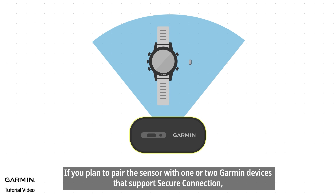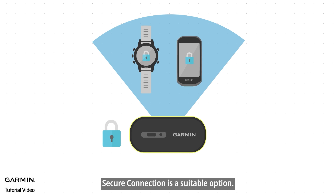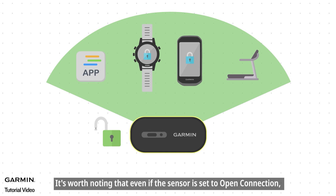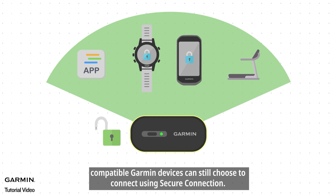If you plan to pair the sensor with one or two Garmin devices that support secure connection, secure connection is a suitable option. It's worth noting that even if the sensor is set to open connection, compatible Garmin devices can still choose to connect using secure connection.